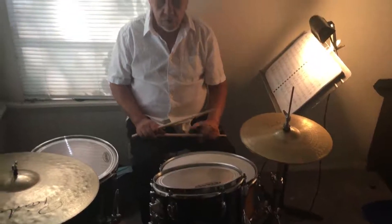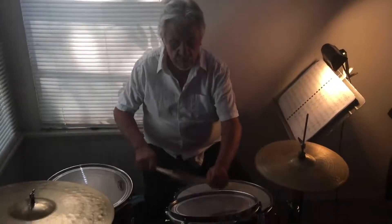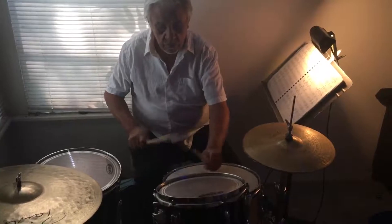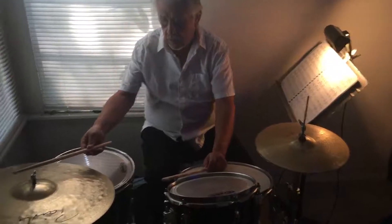When I play with the Jazz Vatos I can speed up and play fast-type grooves. Then I would go like this — or I can use the bell of the cymbal for a different sound.